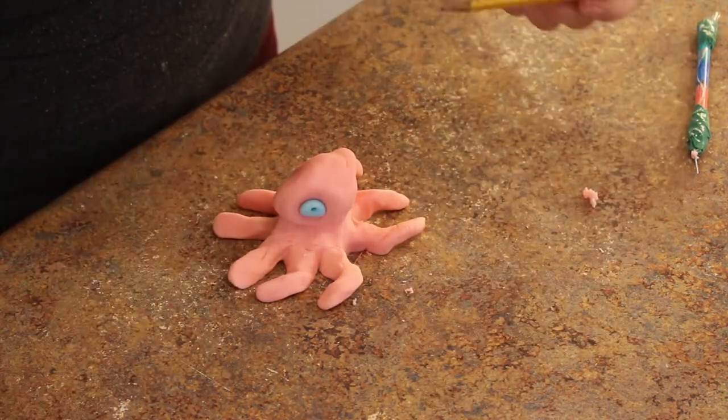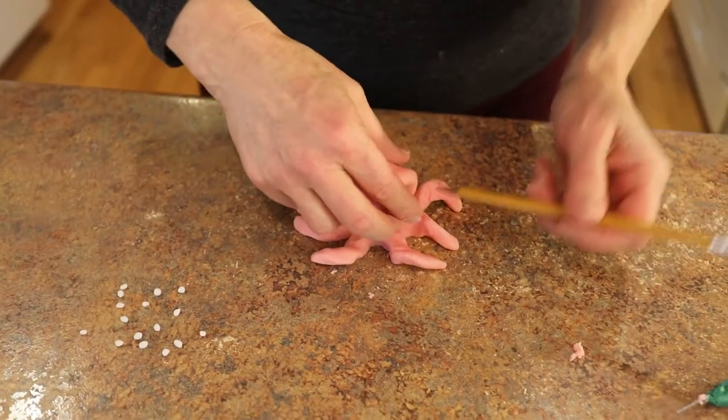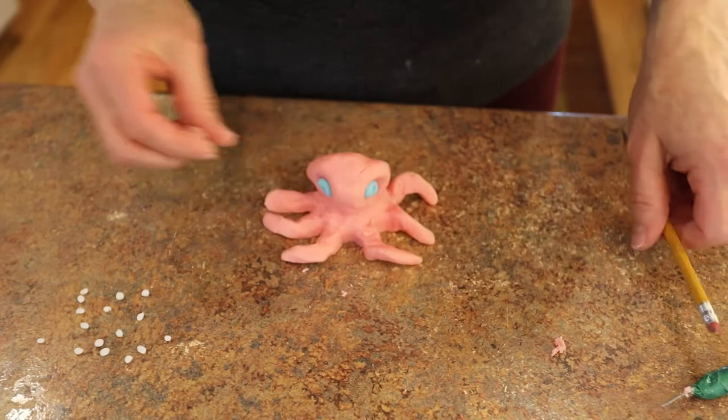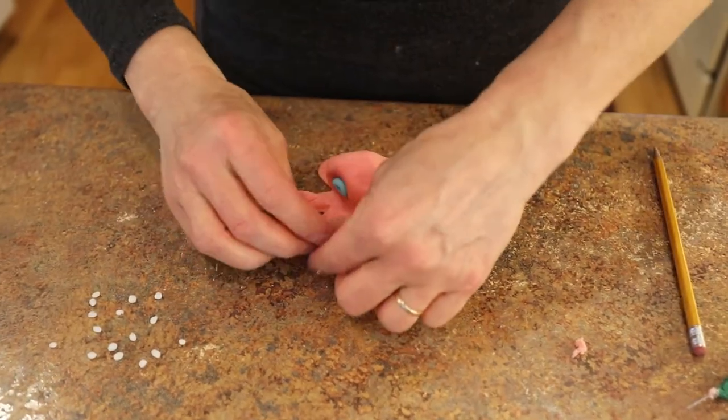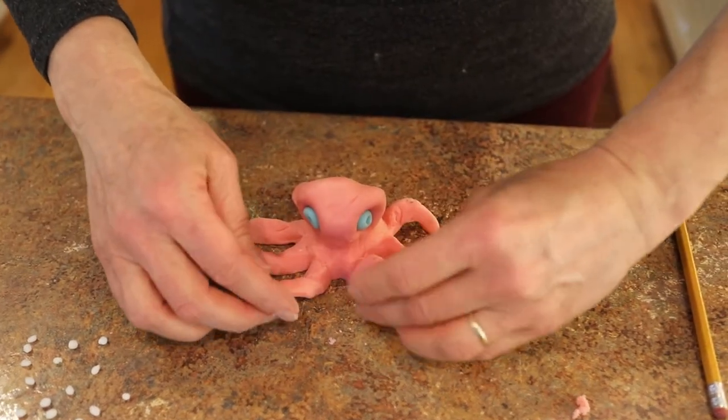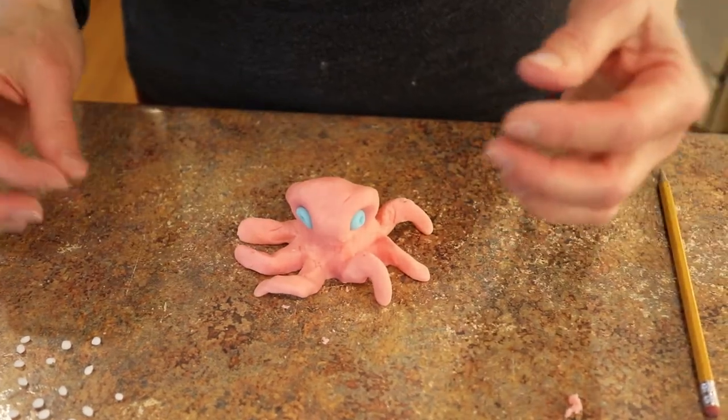I've already taken some of my blue clay and shaped little round eyeballs. I'm going to poke with a pencil to keep them in there. I don't rub and smear the colors together because I really do like being able to take it apart and reuse the clay again to shape something else.